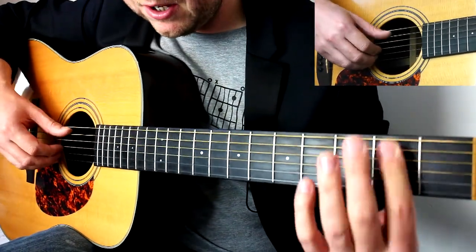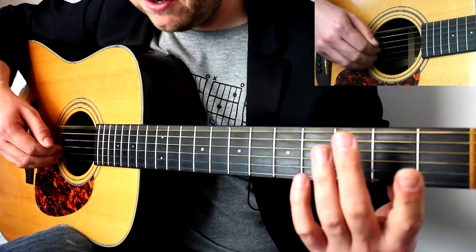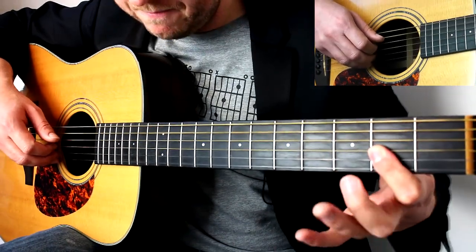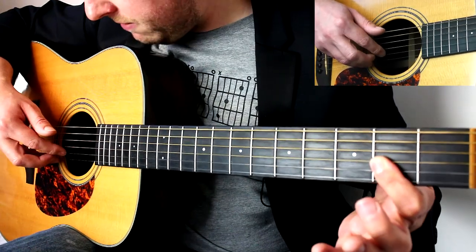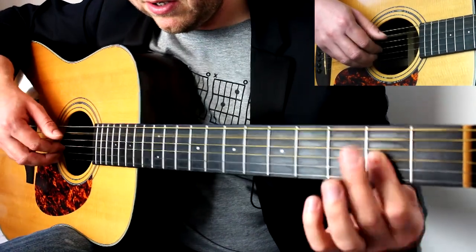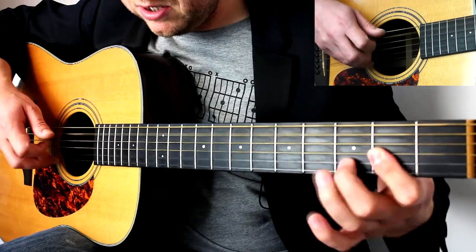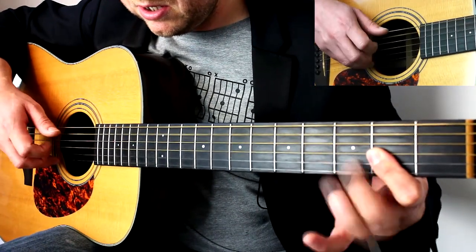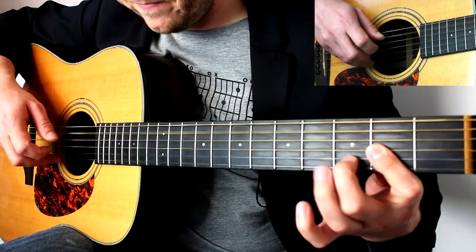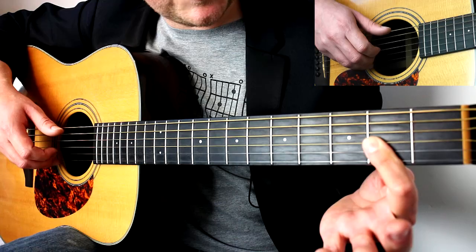So we've got the sequence so far and we flick away. The pattern is: pick, hammer, pick, pick, pick, hammer, flick. Then index finger back on the two on the G string. That part is called a triple. That's one of the hardest bits in the song, followed by this next part.